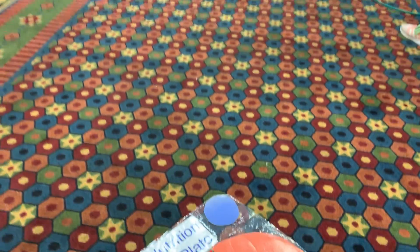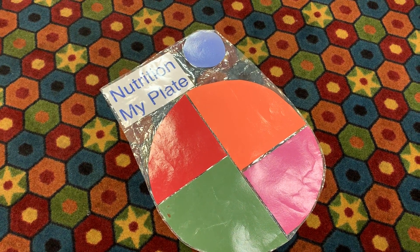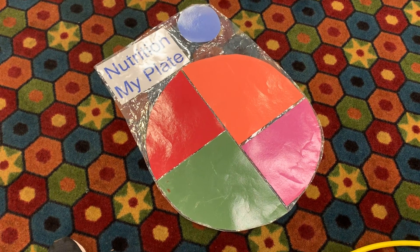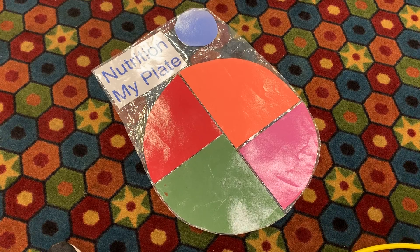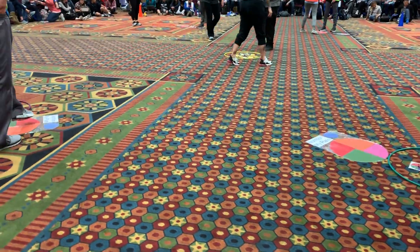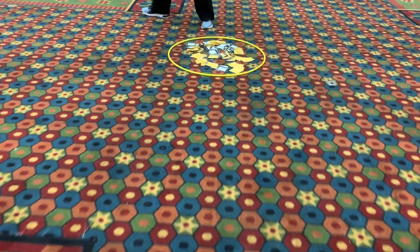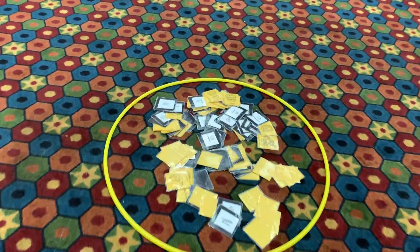Let's review the colors on the food plate. Blue is dairy. Red is fruits. Orange — grains. Green is vegetables. Purple is protein. Let's go again: blue is dairy, red is fruits, green is veggies, orange is grains, purple is protein.